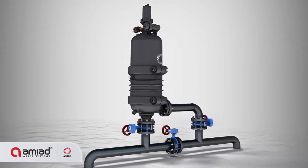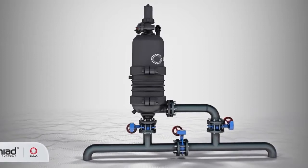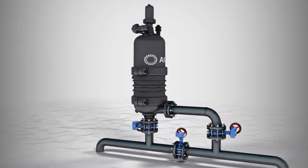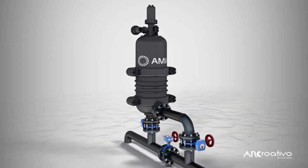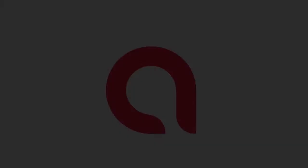Operating at low pressure levels, made from polymeric materials, and covering a small footprint area, Sigma is easy to install and maintain. Sigma is a reliable and effective filtration solution that provides long-term protection to your irrigation system.